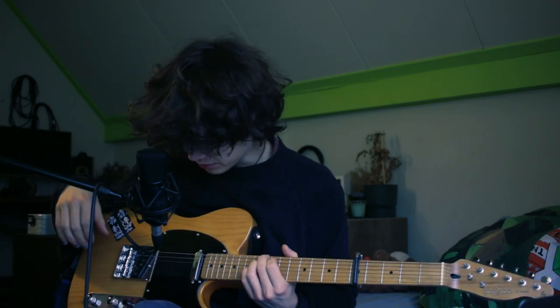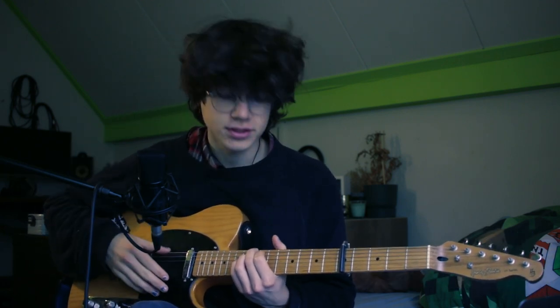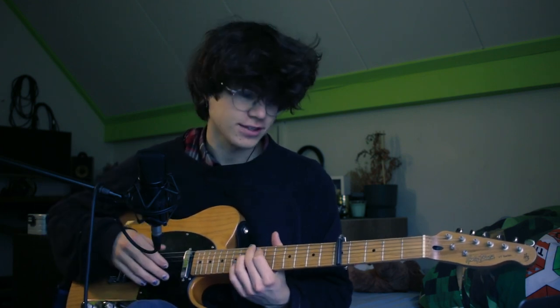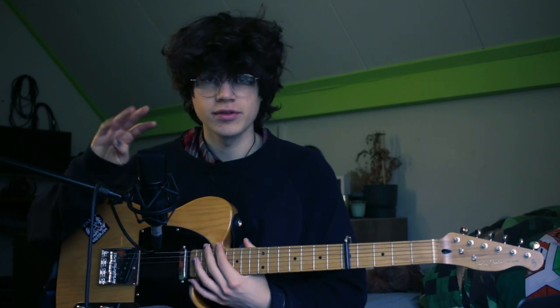The last chord is a kind of funky one — I'm just going to call this the 'seventh' one. You play this by having the eighth fret on the E string, the seventh fret on the A string, and the eighth fret again on the D string. Yeah, funky one.